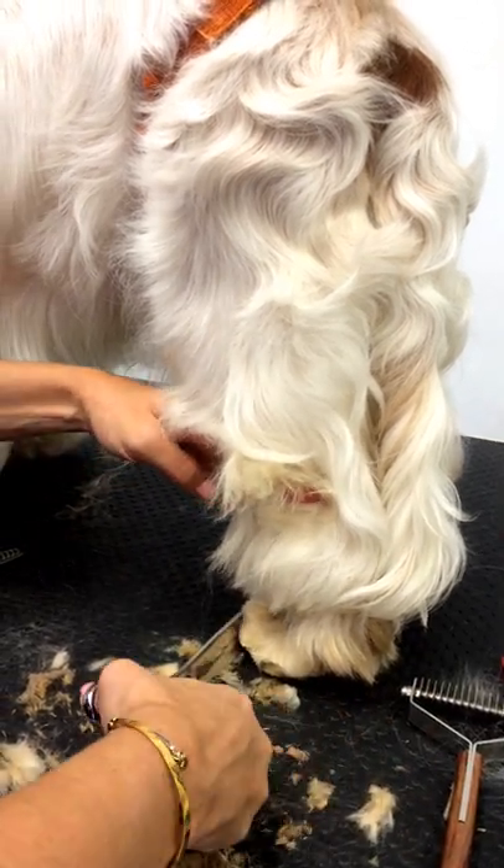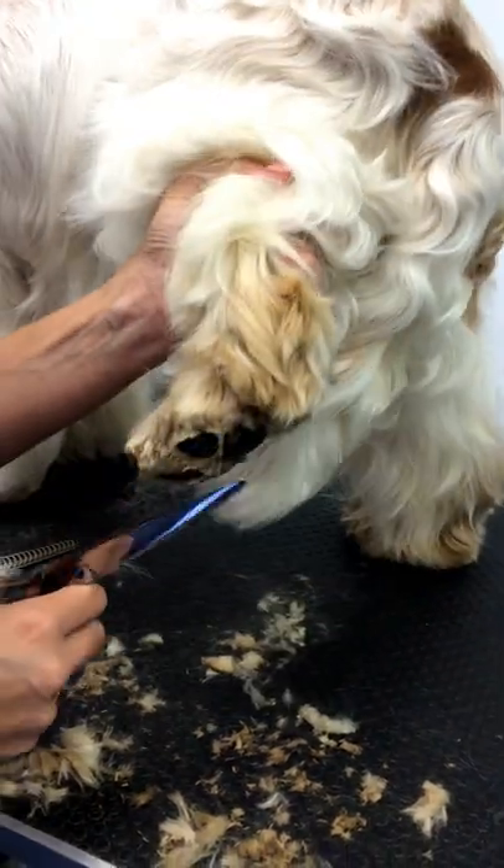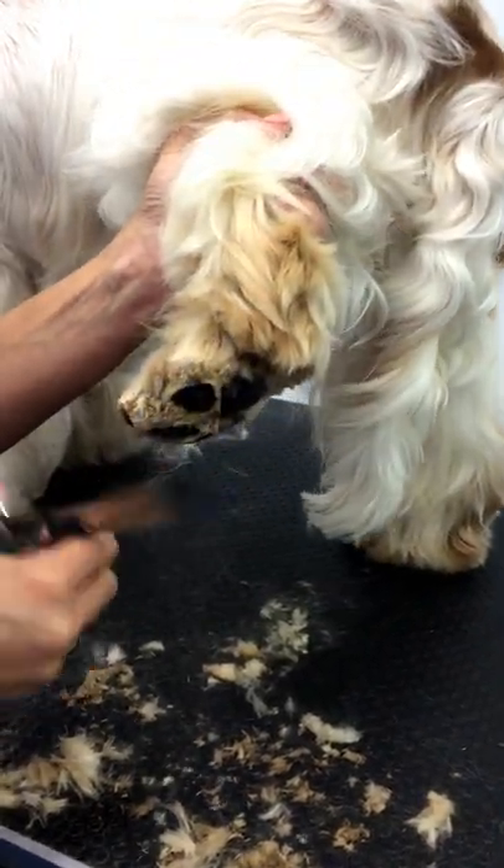I'm going to come around the foot, as tight as I can, without exposing the nails.